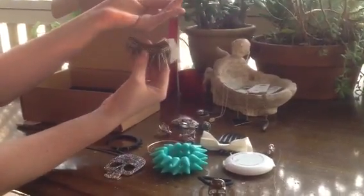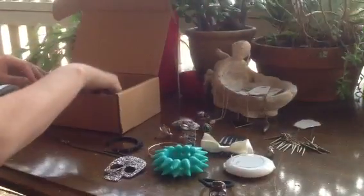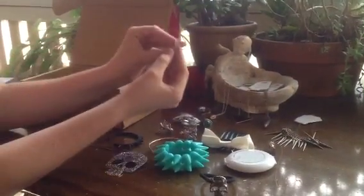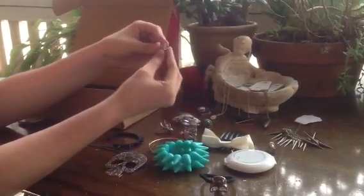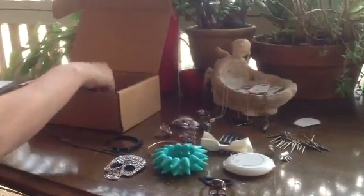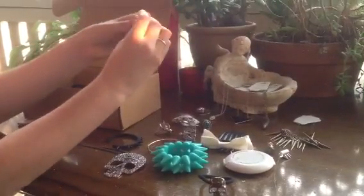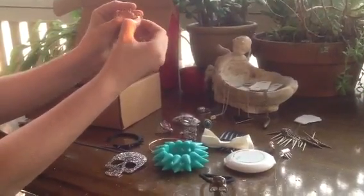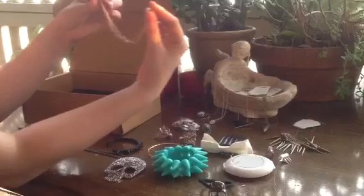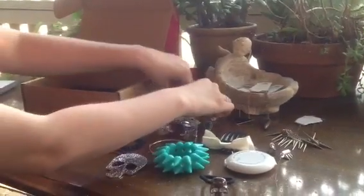That necklace can be worn quite high with the collar or quite low — either way looks beautiful. And we've got the spike helix cuff, so that's the same as the skull one, just slides on there. And we're also putting in these spiked collar clips — the back just comes off, spikes through, and it sort of looks like a little necklace over the collar. That's pretty cool.